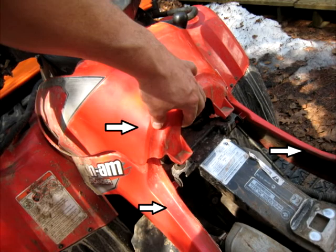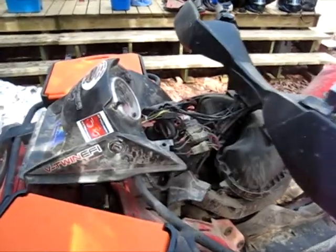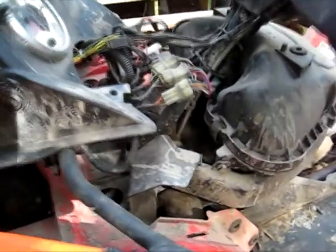Next you're going to have to remove some body panels — the three you see here — then you'll have to lift up the instrument cluster pod so you can work underneath it. Here's a short clip to give you a sense of orientation for this video.